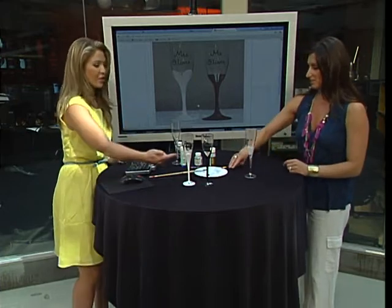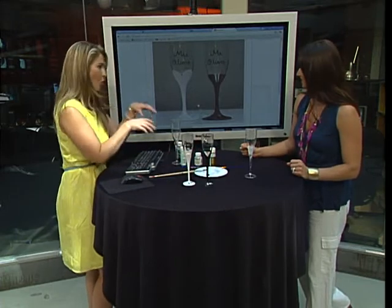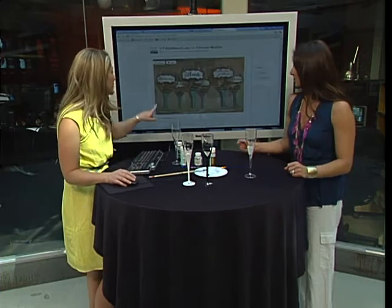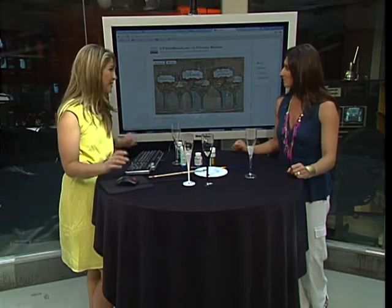I've seen some where brides have done them for bridesmaids and groomsmen. You can put 'groom' on one and then all your groomsmen have another one. You can do them for your bridesmaids as well. This one was really cute — it's the bride, bridesmaid, maid of honour. This is actually a great gift for a bride to give to her bridesmaids.